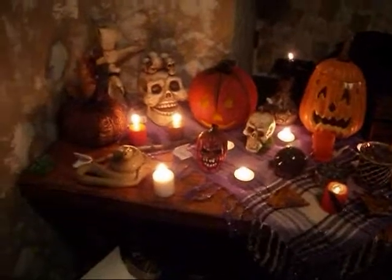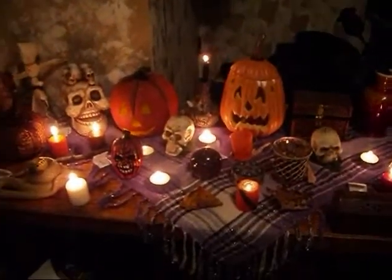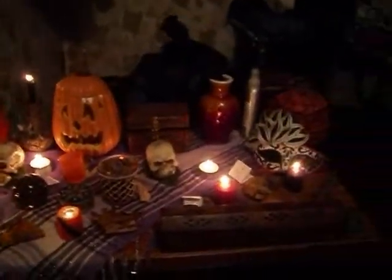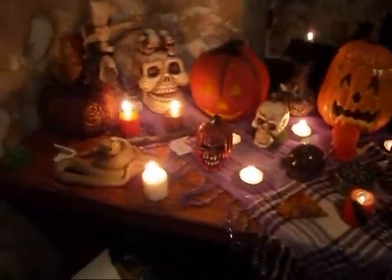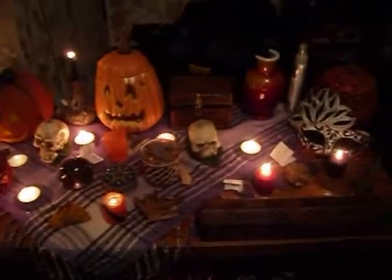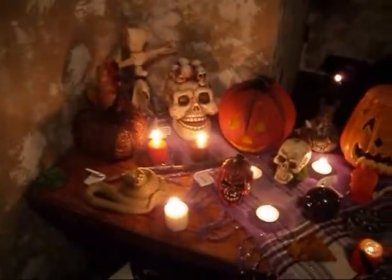My altar turned out pretty nicely, I think. I'm doing like a pre-Samhain ceremony, and I also just wanted to see how my altar looks with all the candles lit. It is very pretty — I think so. What do you guys think? Yes, I'm very proud of it. Awesome.